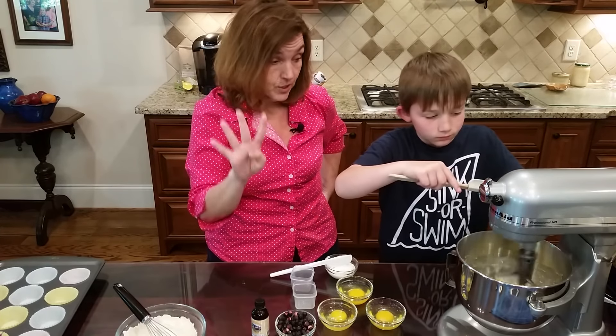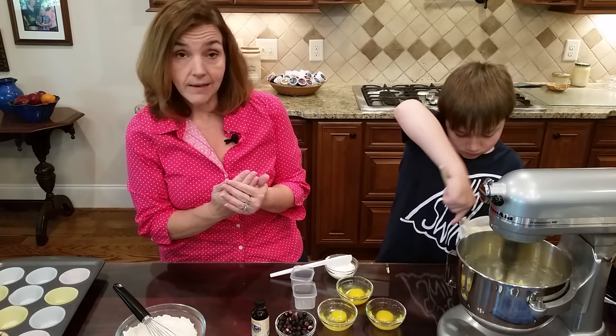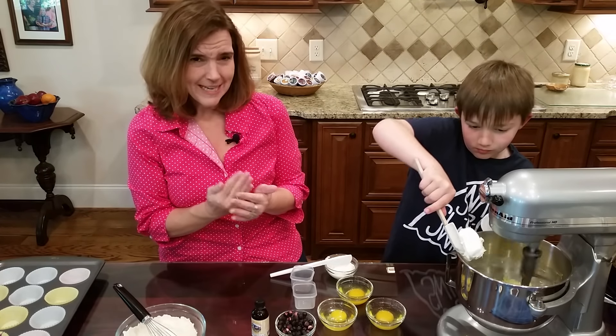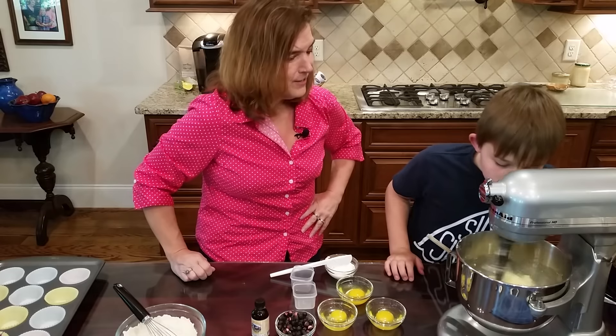Now we're putting in four ounces of cream cheese. So we have four ounces of butter, three-quarters of a cup of sweetener, and four ounces of cream cheese. It's been in the fridge - it's not softened. You don't want the mixture to get too warm as it'll affect the texture of the finished product.